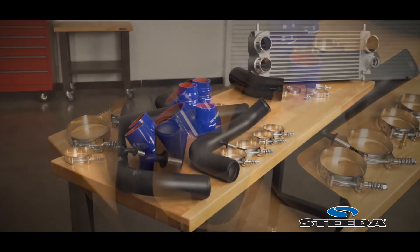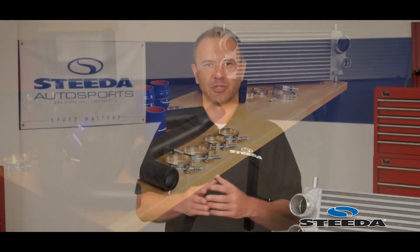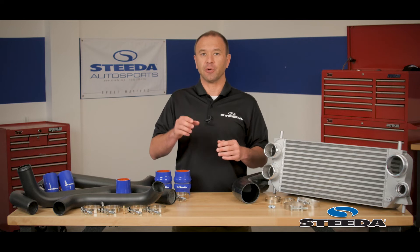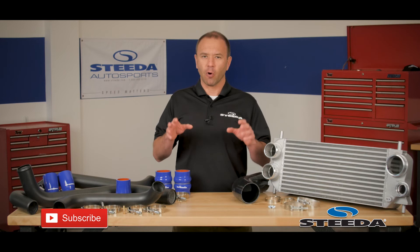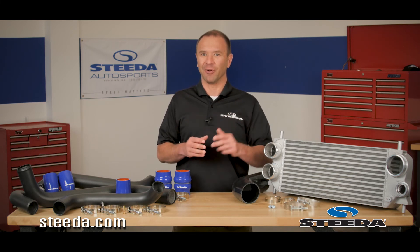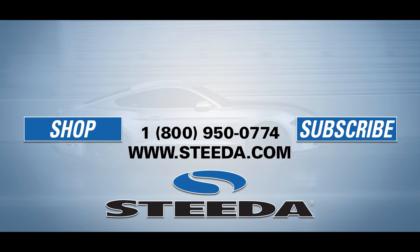As with all Steeda products, we have your back — these are covered by our lifetime warranty. If you have any questions or comments, please feel free to post below. If you enjoy the content of this video, please be sure to hit like, share it with your buddies, and subscribe to our YouTube channel. To learn more about these products and many of our other great products, visit Steeda.com. Don't forget to follow us on social media, and most importantly, have a great day. We'll see you next time.